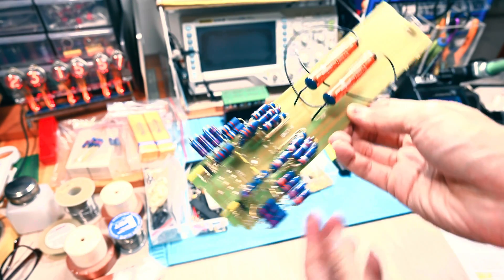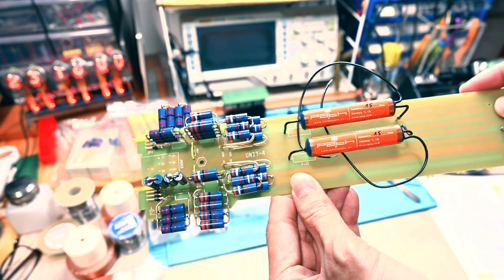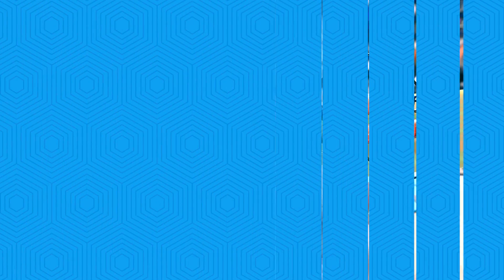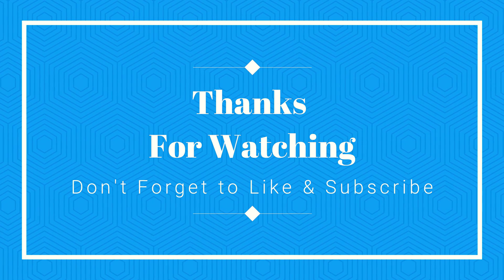I think that's all for today. Thank you for watching. See you again next time. Bye bye!